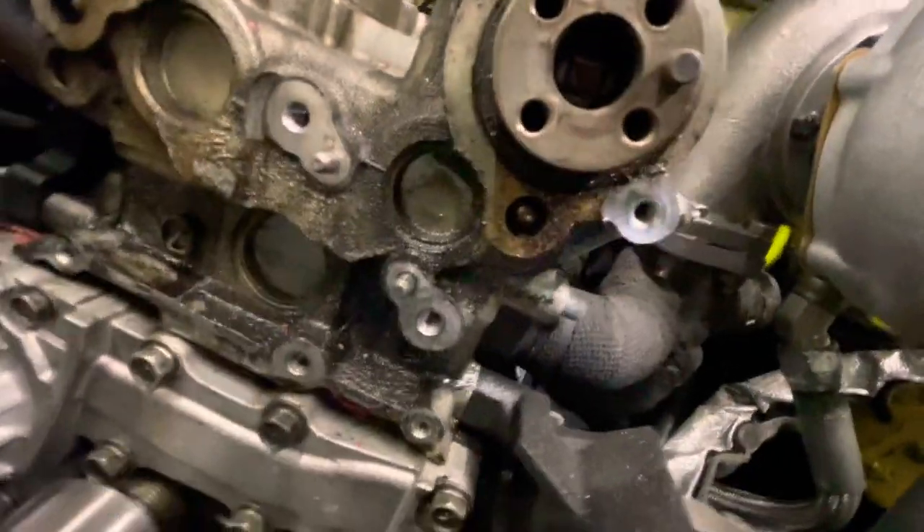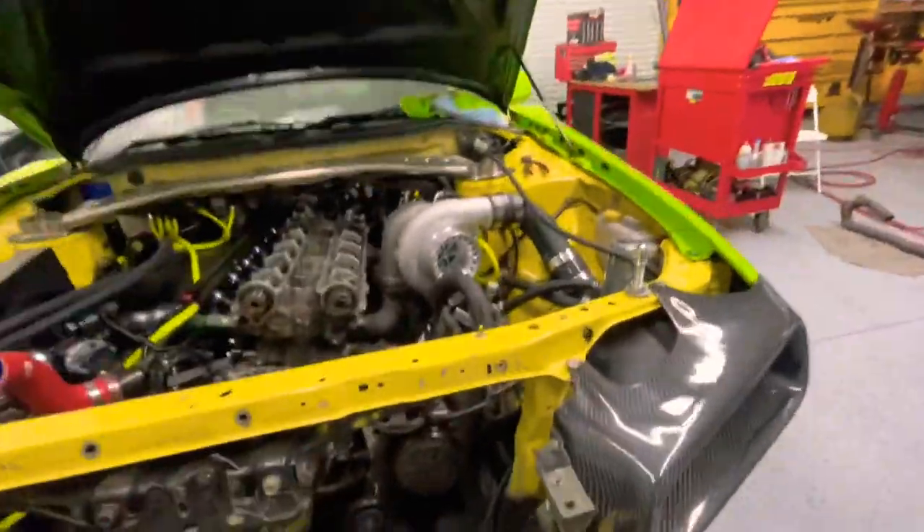I have to clean up all the oil residue in here with some brake clean, then start taking out those seals and replace them. This is crazy, but we're getting it done. It's going to be fresh — no leaks.